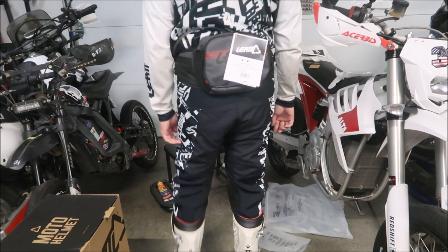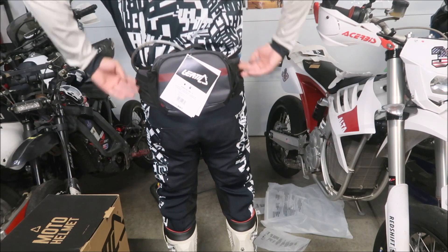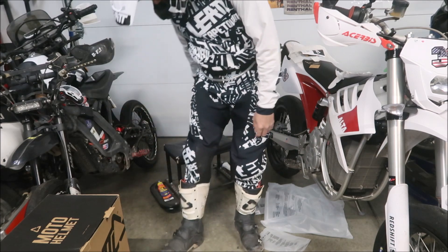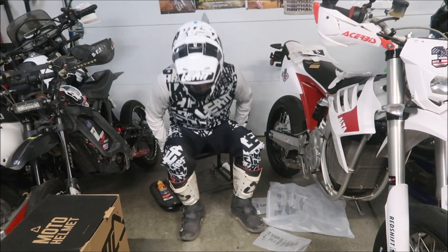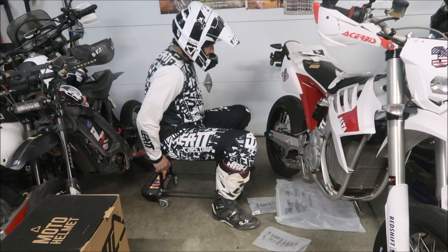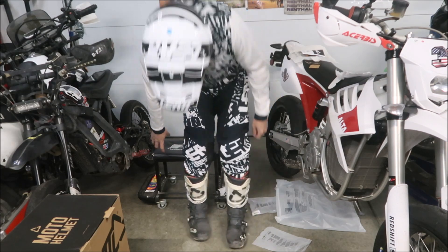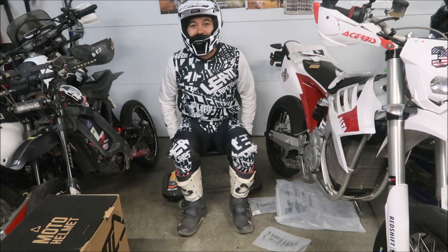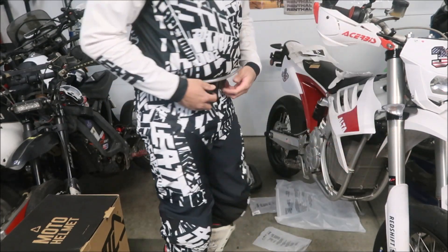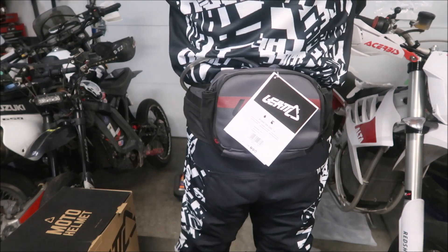That's what it looks like on my booty — it kind of rests on top near the small of your back where your back starts arching up. You want to be comfortable with it on the bike and make sure it doesn't interrupt your riding. Sitting on the seat, yeah, it won't interrupt how you're riding at all. I can hardly tell it's there — that's what I'll say.